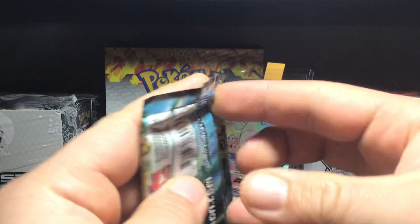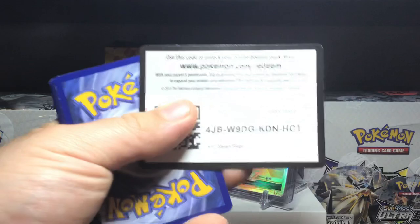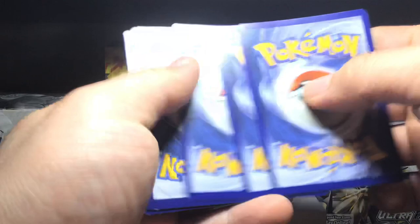We've been opening this Charizard GX box about ten times on my channel so far. Looking forward to Steam Siege — we did get lucky last time we opened this box on my channel and ended up getting a full art Gardevoir if I remember right. Let's see if we can keep that Steam Siege luck going, even though the cards are not that great.